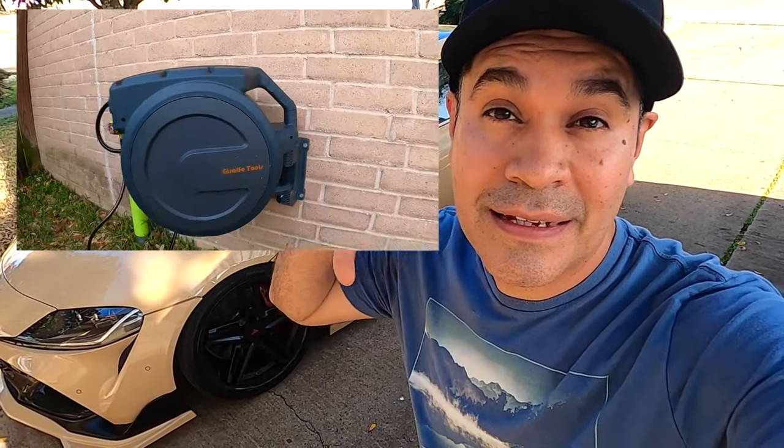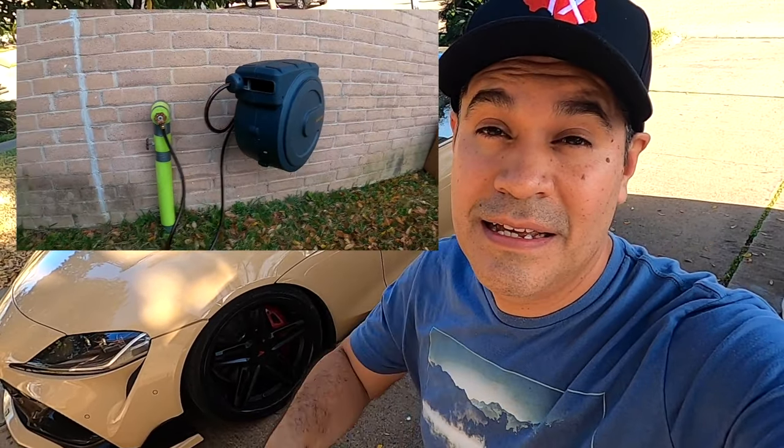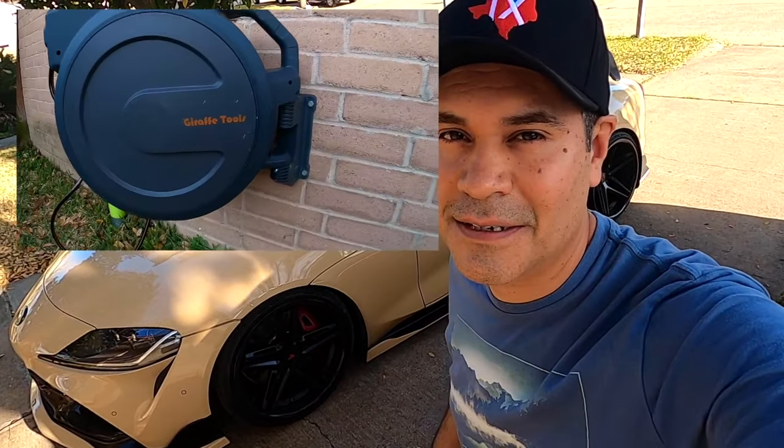What's up guys, this is Emmanuel. In today's video we're going to test a retractable garden hose reel from Giraffe Tools. This one is amazing — you can mount it on the wall. We're going to unbox it, test it, and at the end I'm going to give the pros and cons about this retractable hose. Let's install it, let's do it.